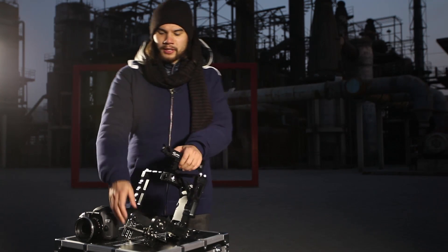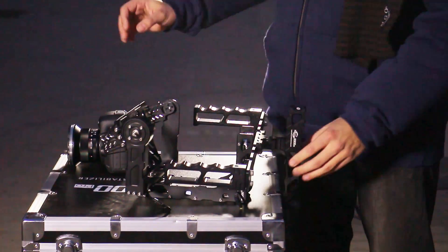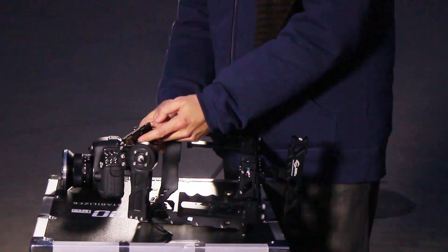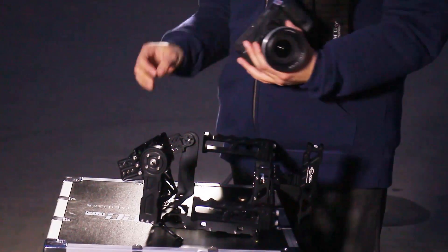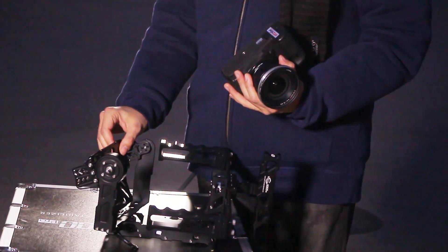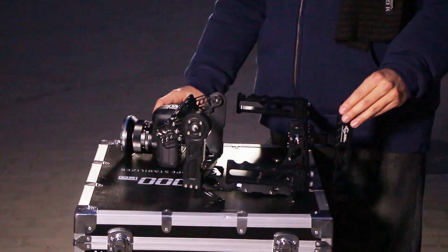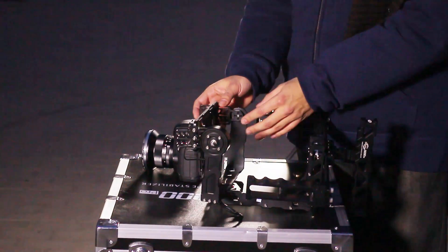The first step would be putting the Nebula 5000 on its back, and then tweaking and adjusting the center of gravity for your camera. You will have to adjust the center of gravity of the base plate. You can adjust it by unscrewing these screws here and finding the correct height for it.